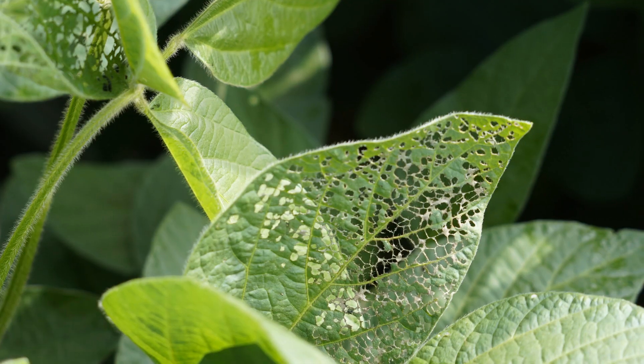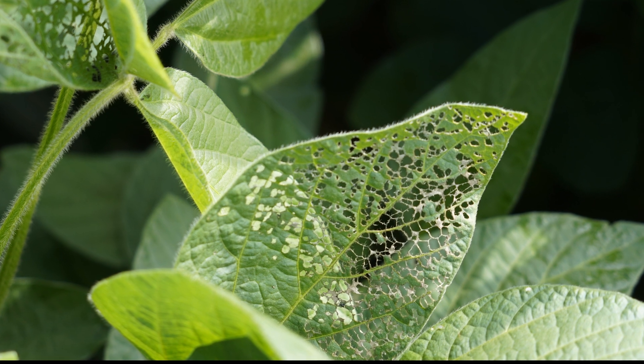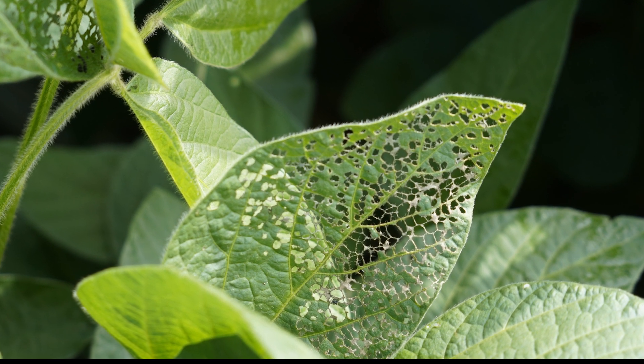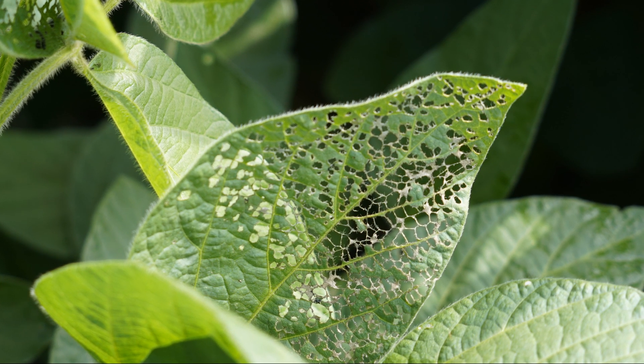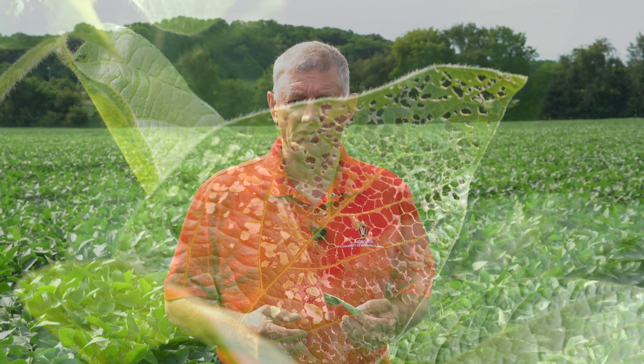As far as scouting, it's going to be relatively easy in both corn and beans. The adults are very showy. The damage, especially on soybeans, kind of jumps out at you — it's more of a lacing appearance on the leaf as compared to some of the other defoliators, where with Japanese beetle feeding the smaller veins will remain intact.